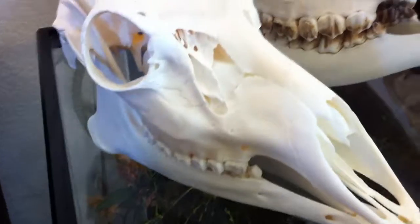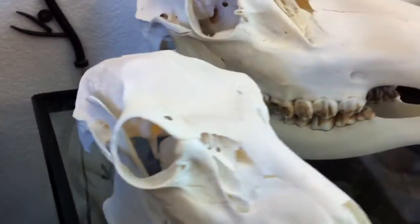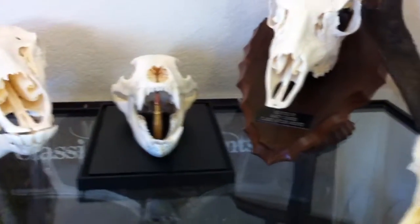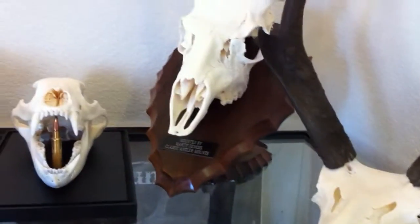They'll do an excellent job of getting all of the meat, dry flesh, fat, and greasy cartilage off these skulls. And then you can degrease, whiten, and display or mount these skulls.